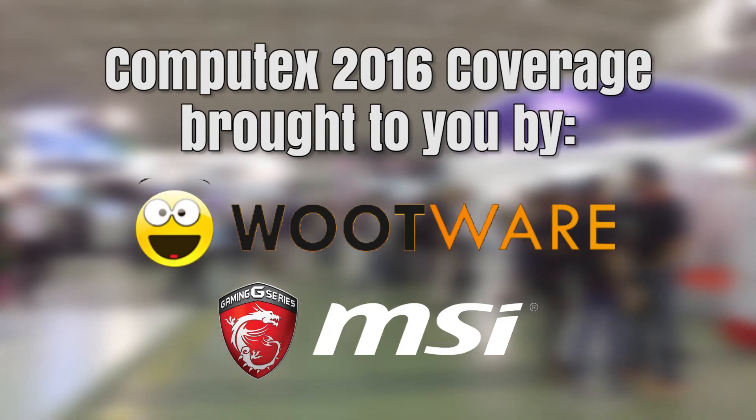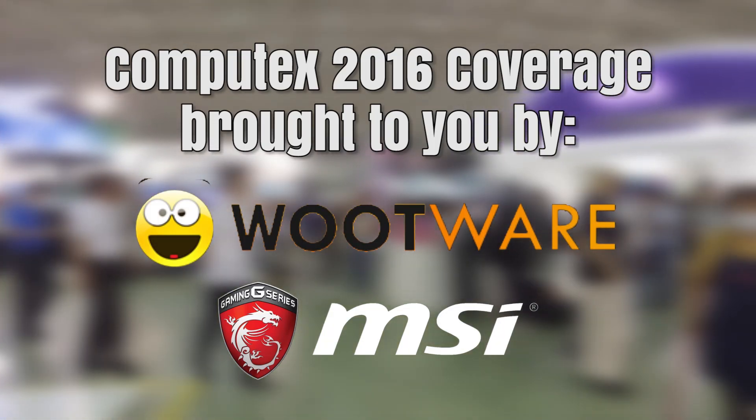My Computex coverage is brought to you by Wootware and MSI. Be sure to check out their links down in the video description.